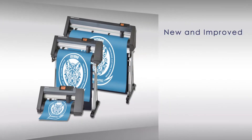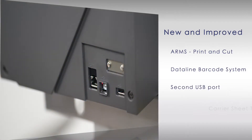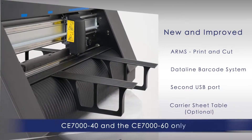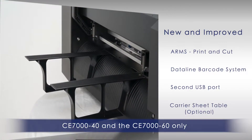The new CE-7000 incorporates new and improved features such as a new and improved advanced registration mark sensing system, or ARMS, for print and cut applications, a new data link barcode system, a new secondary USB port that has been added for thumb drives so jobs can cut independent of a PC.